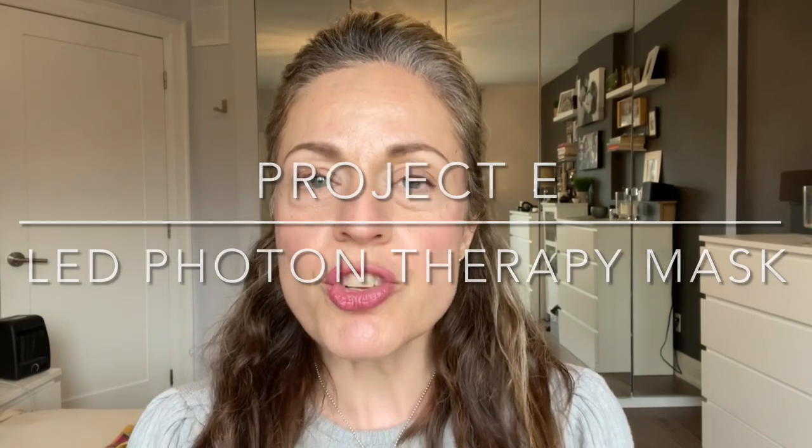Hey there, it's Maria here. Welcome back to another video. So today I'm going to be talking to you about Project E's Photon Therapy Mask, the LED Therapy Photon Mask.